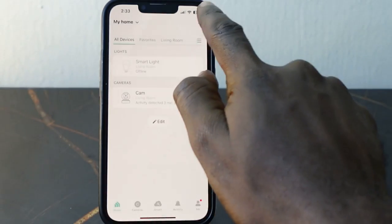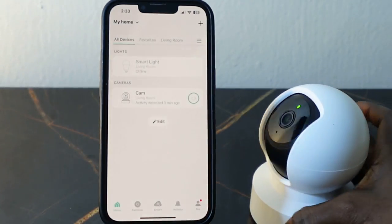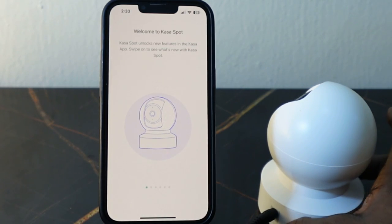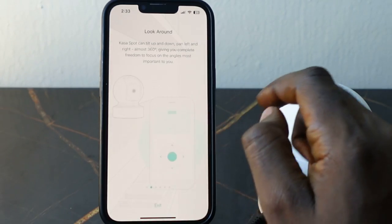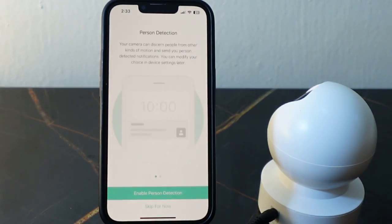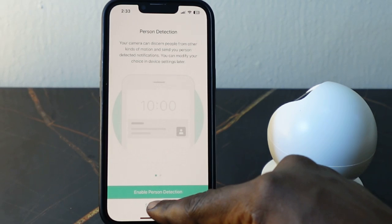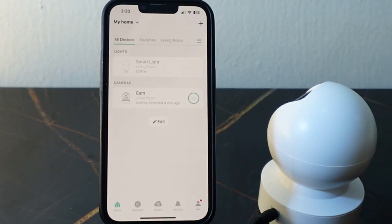That's how to change your Wi-Fi on your Casa Spot Pan Tilt. Press and hold the reset button for five seconds to reset your Wi-Fi, then go to your app and set it up to connect to the new Wi-Fi. Make sure you select 'Do Not Reset' so you don't remove your existing settings. That's it — thanks for watching, see you in the next one.